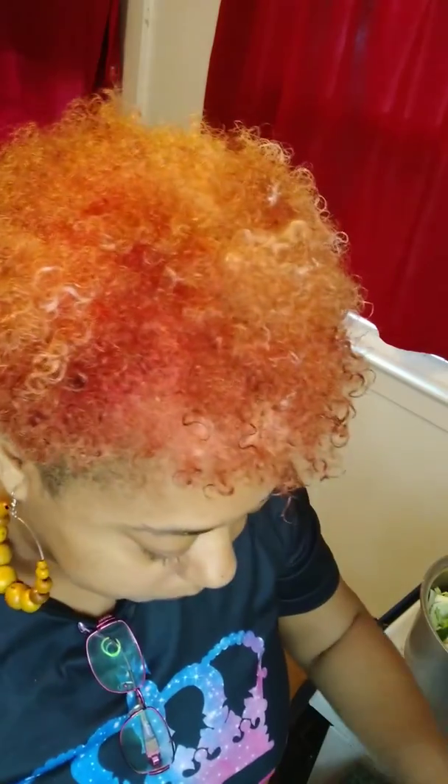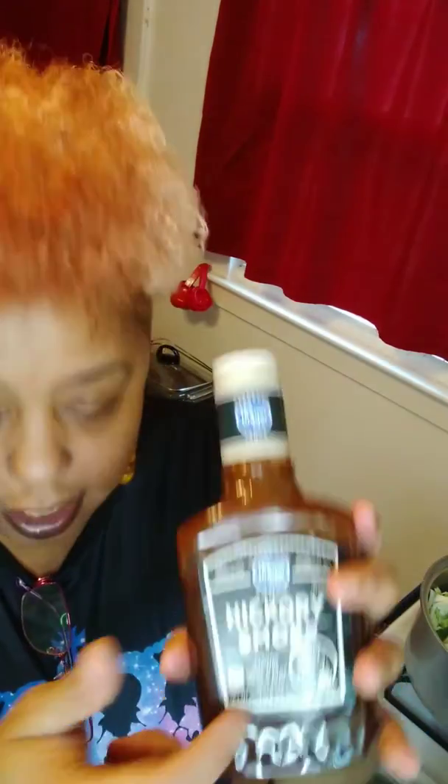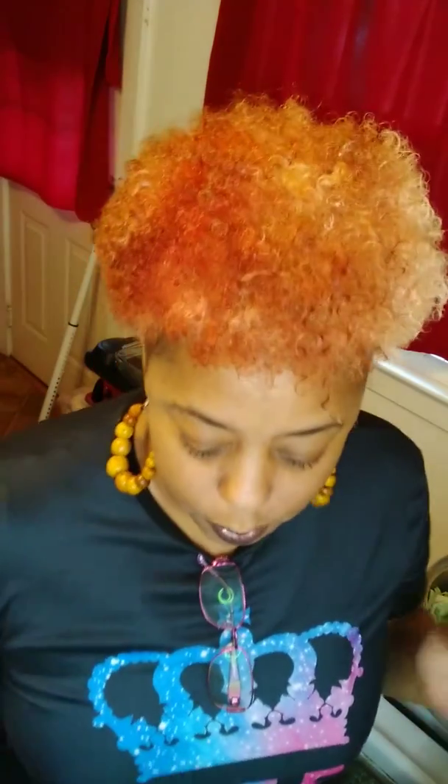I'm gonna mix up my jerk mix and use traditional Jamaican jerk — the hot and spicy — because I like it spicy, along with the jerk marinade. While the chicken is on the grill, I'm gonna mix it up with some barbecue sauce — any barbecue sauce of your choosing. You can also mix it with ketchup if you don't have any barbecue sauce; just as good.